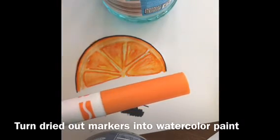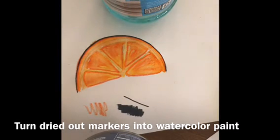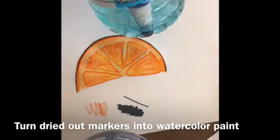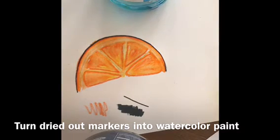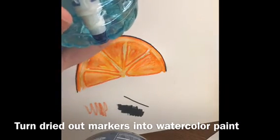The next thing I can do with this marker — and you can see I already did this with one of my blue markers — is drop that marker into some water and let it sit for a day or so. And then I have beautiful watercolor paints that I can use. Once it's fully drained into watercolor paint,